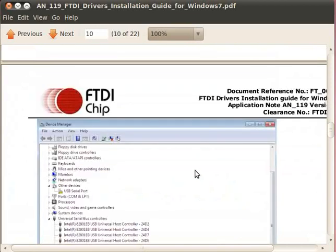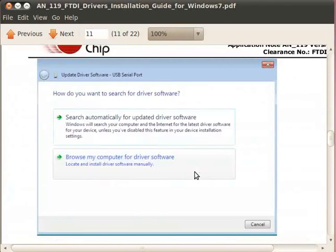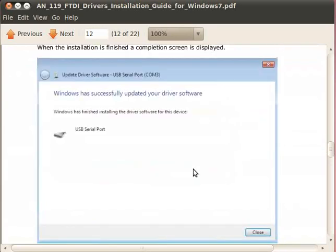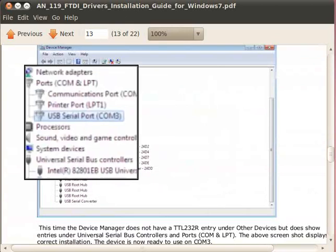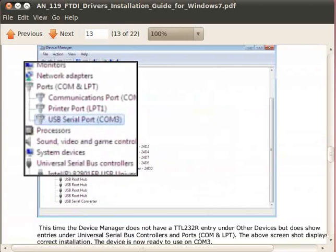Once the driver is successfully installed, you should get the device listed under COM and LPT. Your device should also get a COM number. Here, for example, it is shown as COM 3.